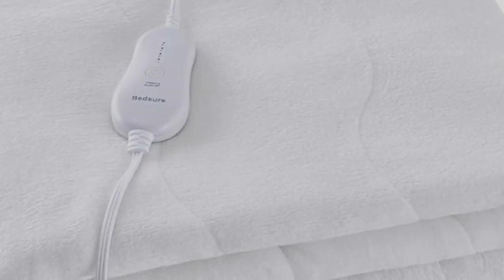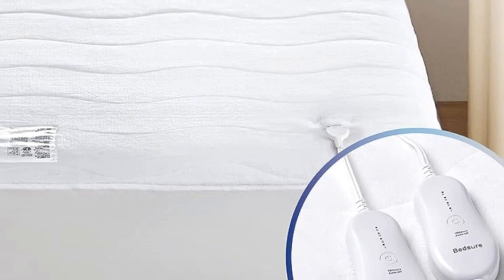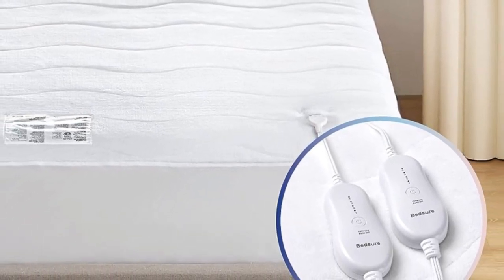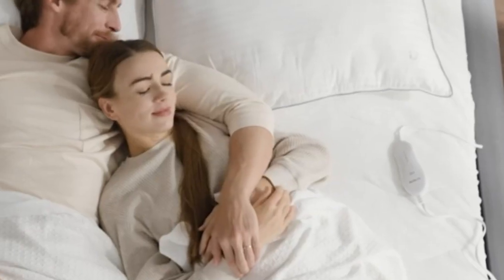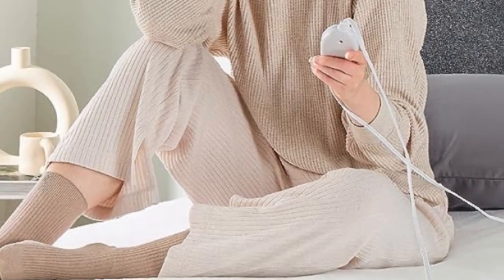The mattress pad has a plush fabric that makes it even more comfortable. Testers said they could slightly feel the wiring in the pad, but it did not detract from its comfort. Deep elastic pockets ensure that the mattress pad slips onto the mattress easily and stays secure throughout the night.